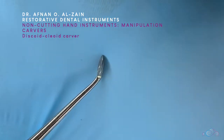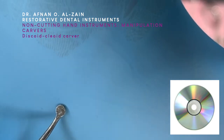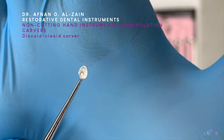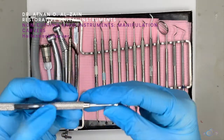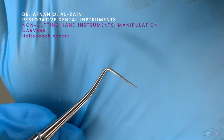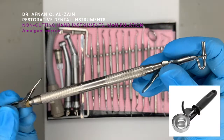Here we have the carving instruments. This is the discoid-cleoid carver — this is the cleoid part and the other side is the discoid part. It's called discoid because it looks like a disc, and '-oid' means similar to. This instrument is used to carve amalgam restorations. This is another carver called the Hollenbach carver, also double-ended and used to carve amalgam. This is an amalgam carrier, used to carry amalgam — as the name suggests.